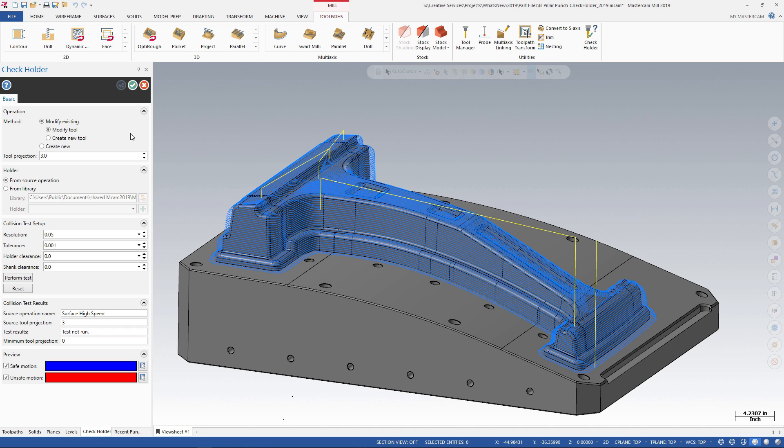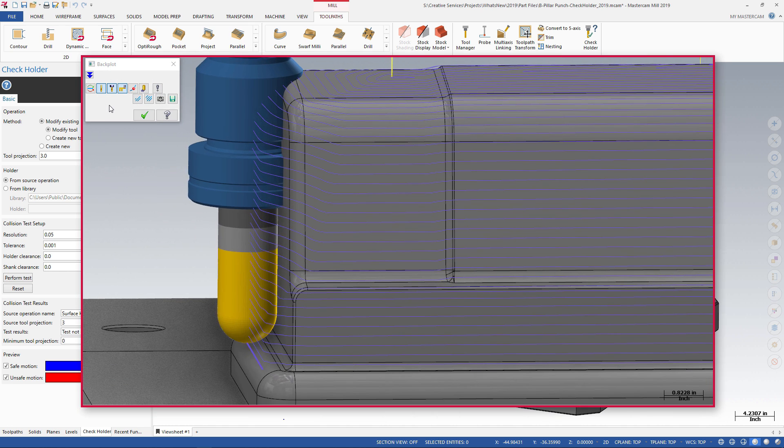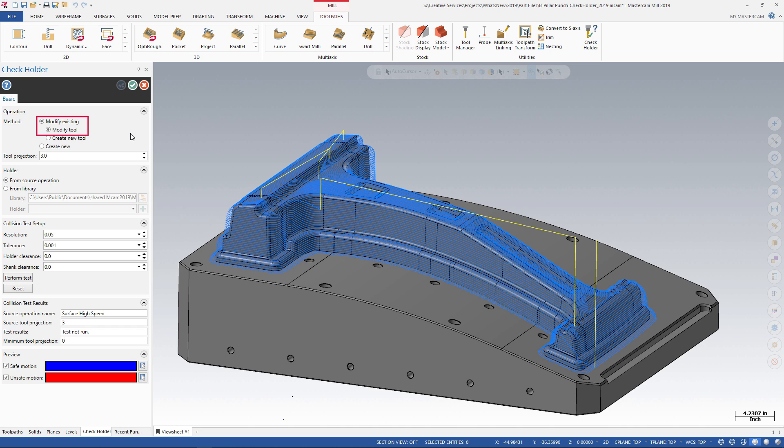The Equal Scallop toolpath in our part file has great tool motion, but Backplot shows the holder gouging the part as it moves down the steep walls. In this video, we use Check Holder to modify the Equal Scallop toolpath by modifying the tool.